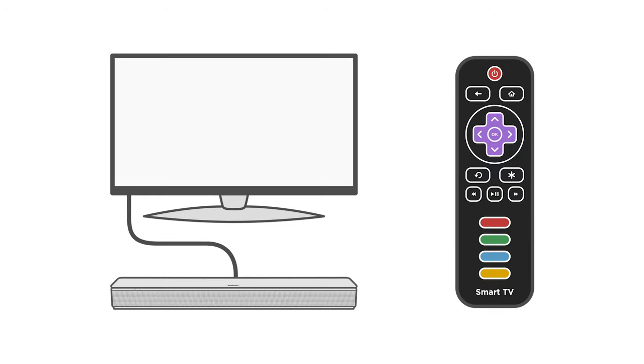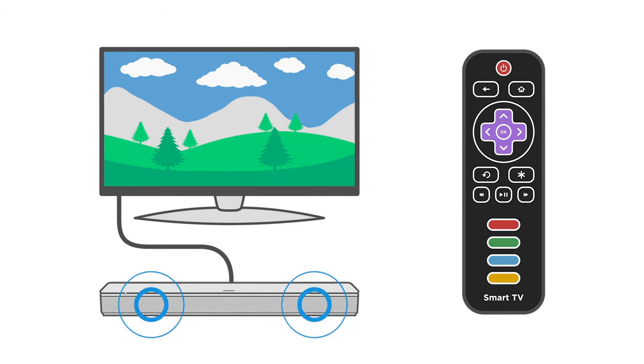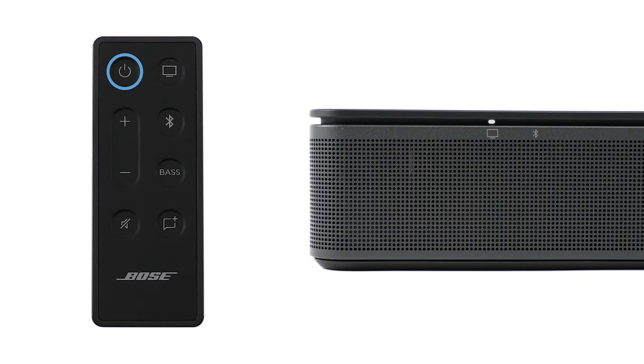You can also use the auto wake feature to have your soundbar automatically power on whenever a sound signal is received. To enable or disable it, press and hold the power button until you hear a tone and the TV light blinks amber three times.